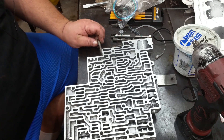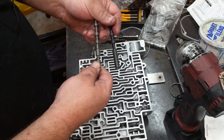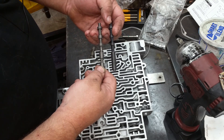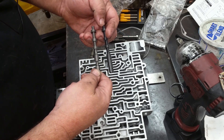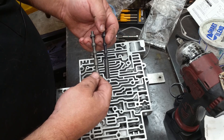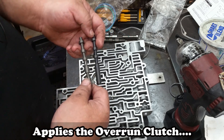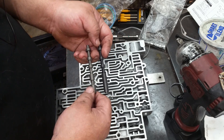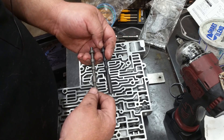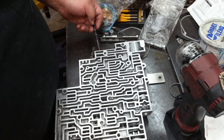Next we're going to put in our TCC valve. One important mod we're going to do is the 2-3 shift valve. The one on the left is the factory one; the one on the right is the Sonics heavy-duty 2-3 shift valve. What the shift valve does is it protects the forward sprag — if it downshifts, it automatically engages that sprag to keep it from twisting. It basically leaves the overrun clutch on through first, second, and third gear, whether you're in drive or overdrive. This is an important upgrade, and it goes right here in this hole.